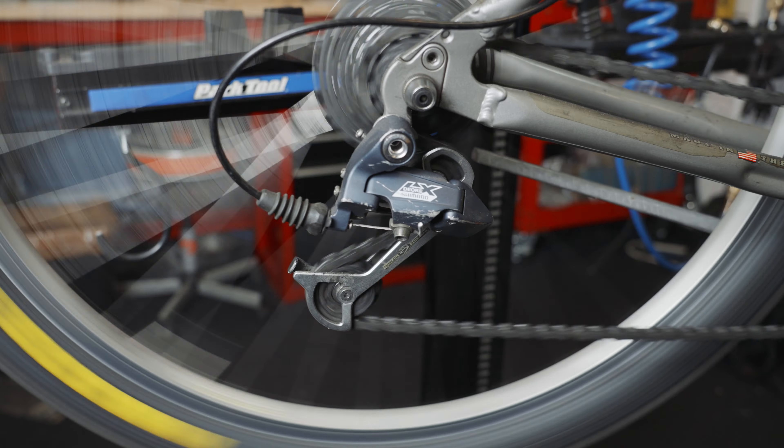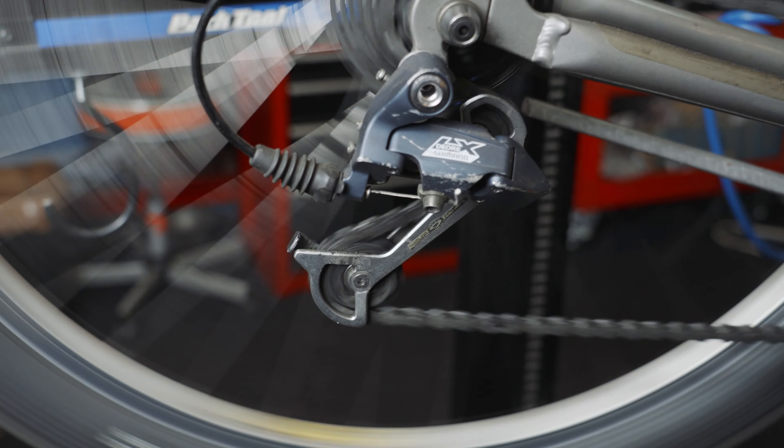Hey there, bike rider. Welcome to CycleCraft TV and this week's Tuesday Tech Tip. For this week, we're going to talk about keeping your drivetrain clean. You saw at the beginning of this video how gunked up this rear derailleur is on this bike. That's a bad thing.